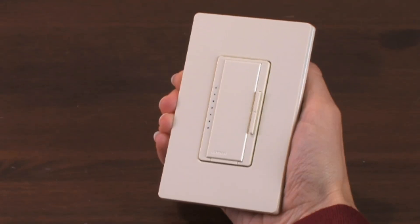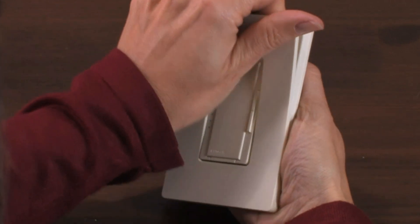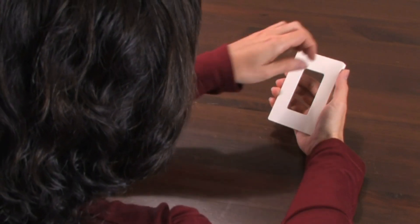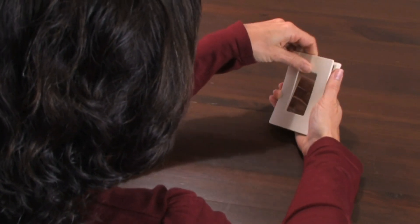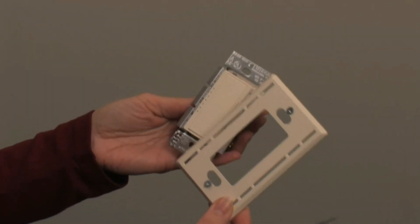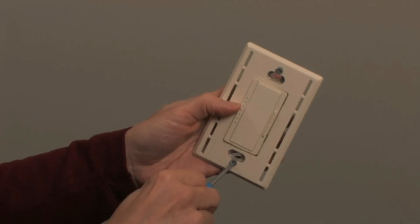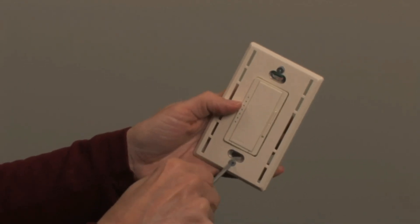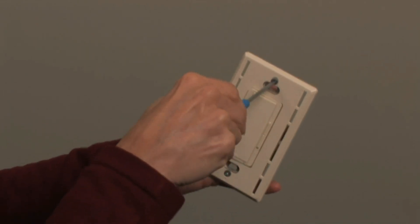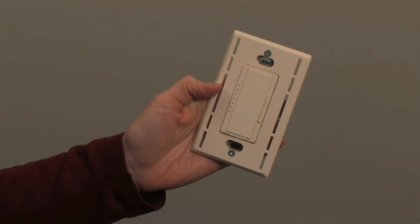If your dimmer came with a wall plate attached to it, carefully remove the wall plate by grasping the top and pulling it forward. If you purchased your wall plate separately, carefully pull the front and back pieces apart. A useful trick is to attach the back piece, called the wall plate adapter, to your dimmer before installing it. This helps ensure a straight, clean installation, but you can also attach the wall plate adapter after installing your dimmer.